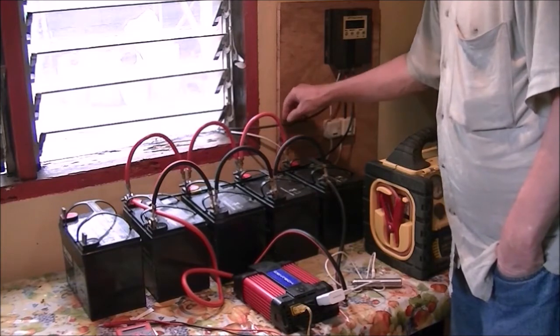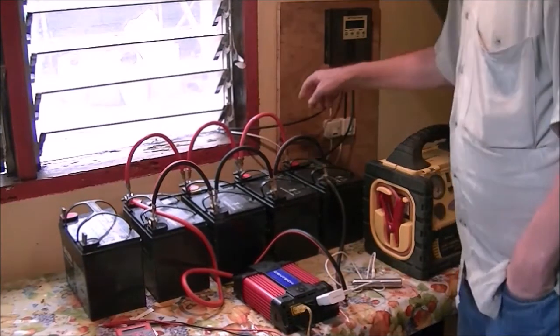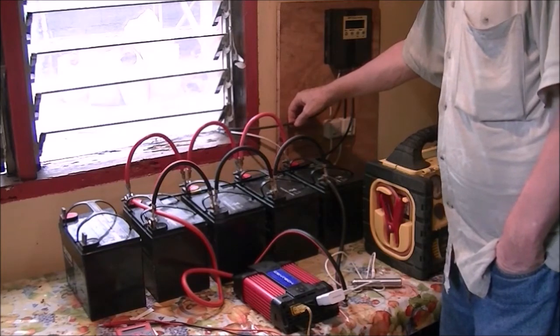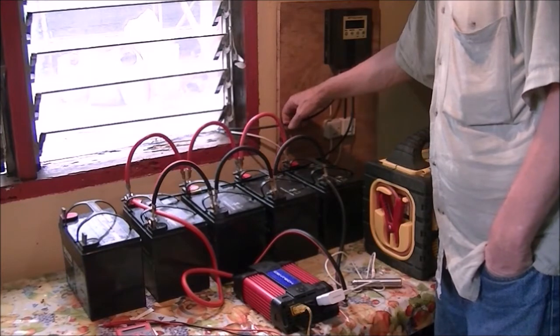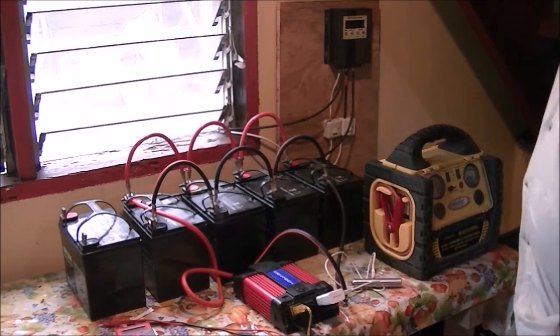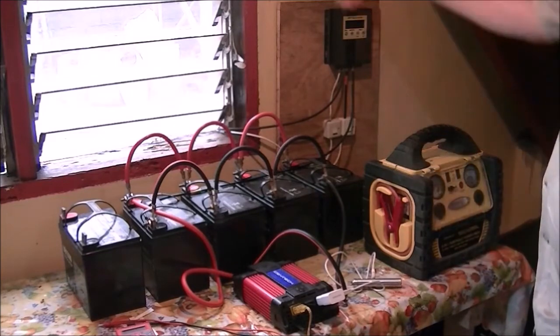Right now I don't have any fuses — I need to get some. I can't get what I need here on Kamegan Island, but the guy at the hardware store said he was going to get some stock for his store, so hopefully that'll happen sometime soon.